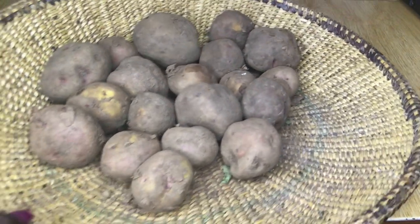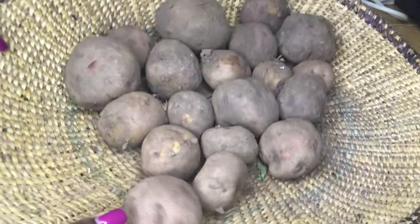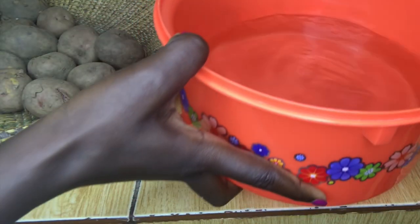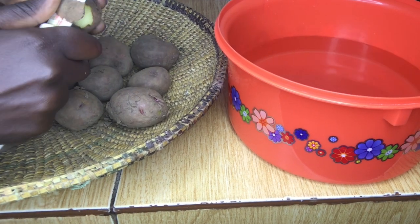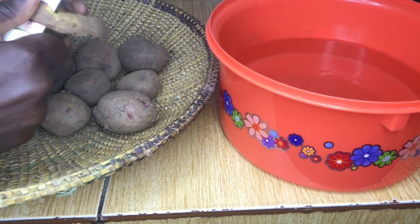For this video I'm going to start with peeling my potatoes. She doesn't peel her potatoes — I noticed that — but I prefer to peel mine, so I'm going to do that first.